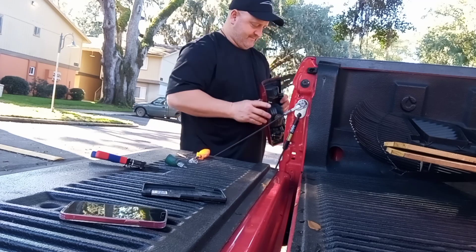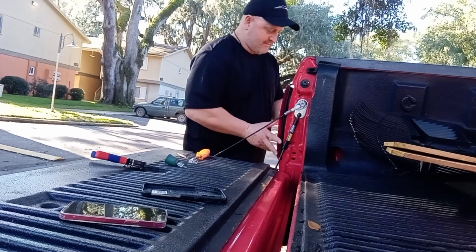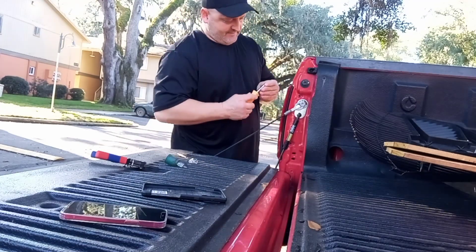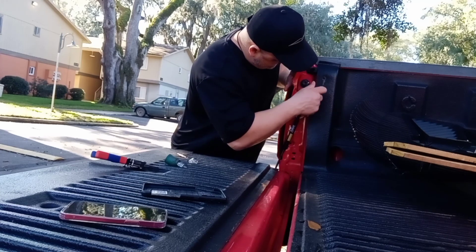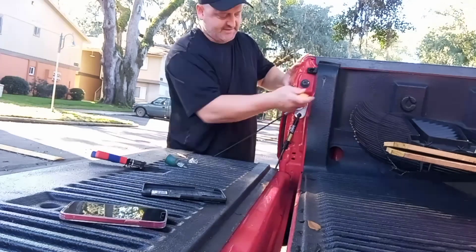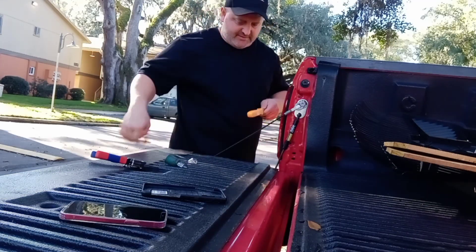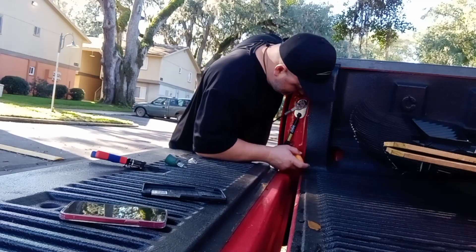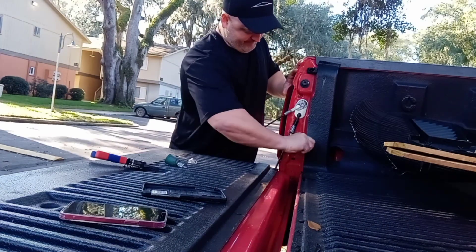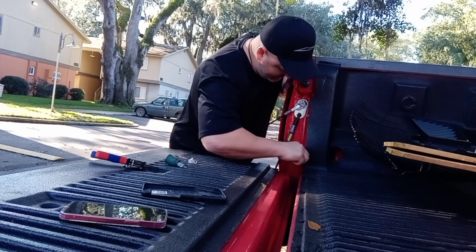Just slap it in there. Line it up, back together. This is the second time I changed this. I don't know why that bulb... I put some dielectric grease in there too. But I just don't want to get pulled over for a burn-out tail light. Hopefully that'll last for a while.